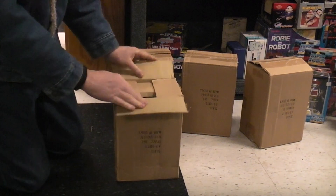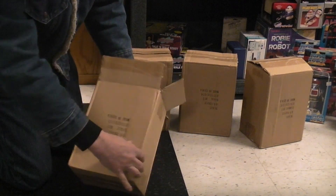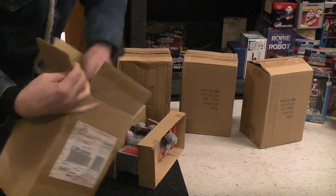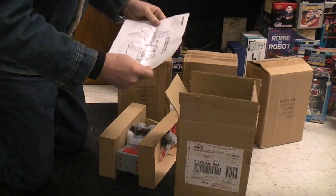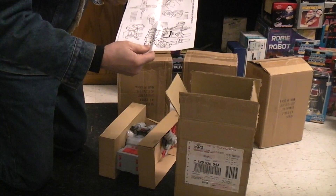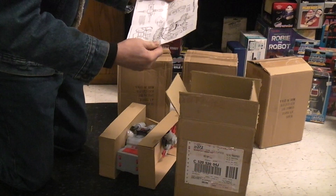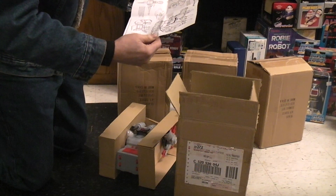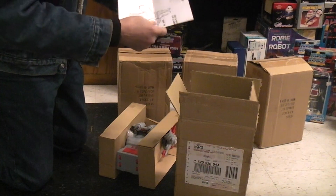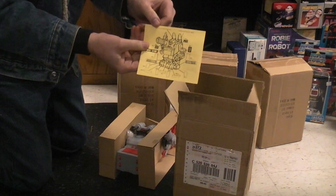I've got these bots that apparently I've received at some point in my life that I've never looked at. Maybe we can find a date or something. There's some information about them. Here's some paperwork — let's take a look at this. Electronic bots — that's what it says. 1992. So I've apparently owned these for a while. They've never been out of the box. It looks like maybe it just makes sounds because this one's showing a couple of AA batteries getting put in the back.